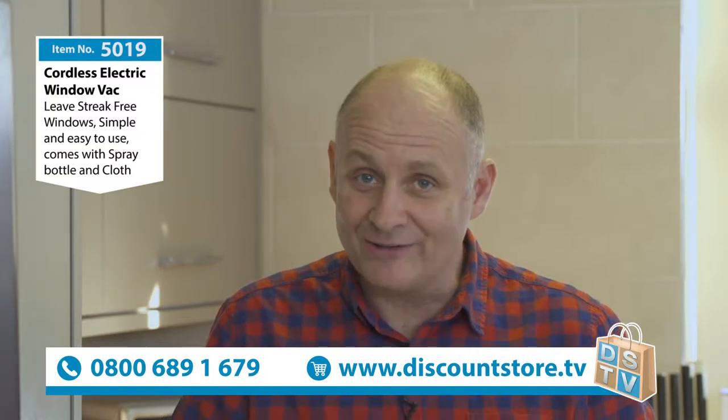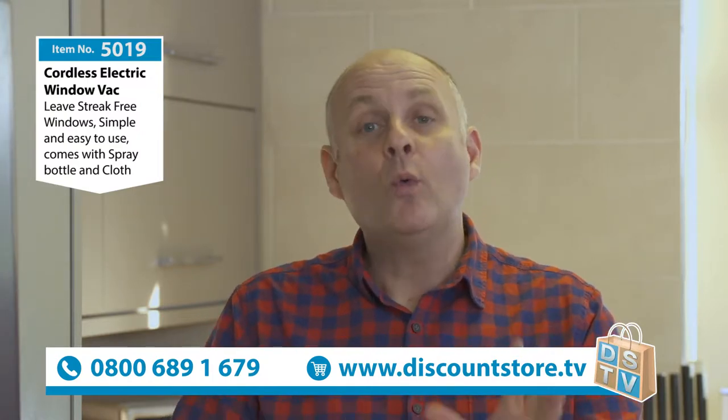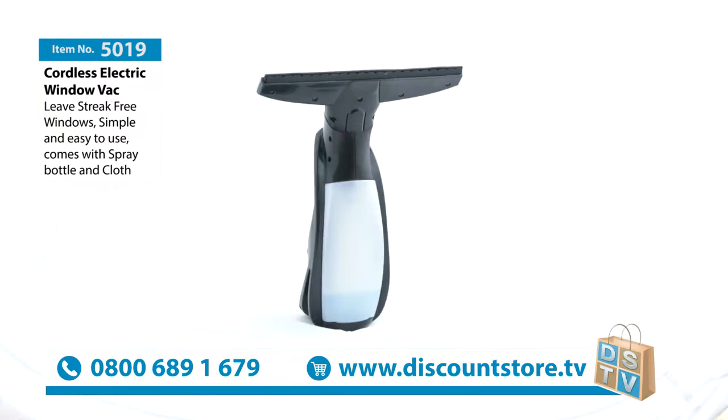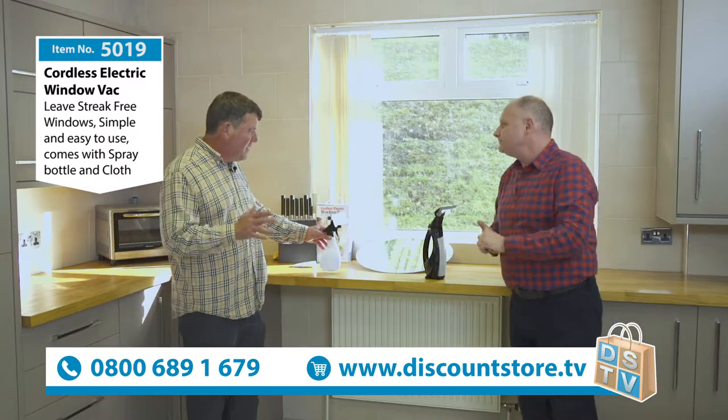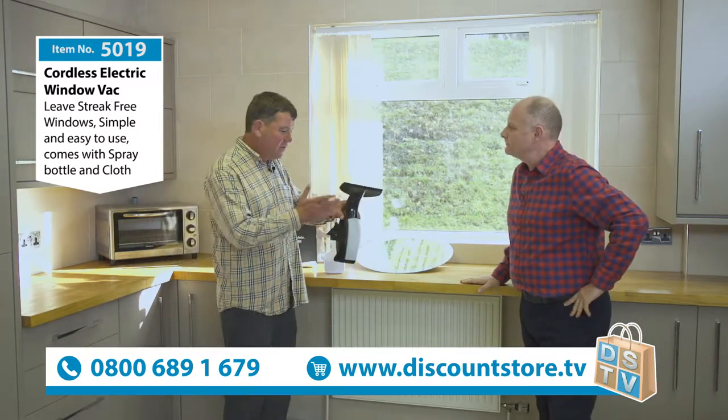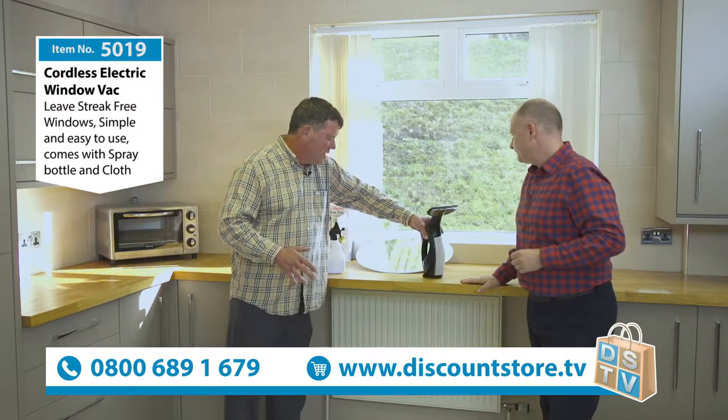We're cleaning up here at Discount Store TV and we've got a fantastic product and a fantastic demonstrator. Let me introduce you to Kev. Good to see you mate — what have you got for us today? It's this amazing window vac, it's absolutely awesome — I'll show you what it does.